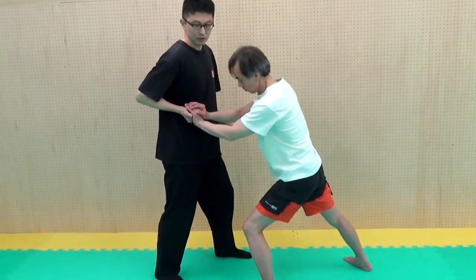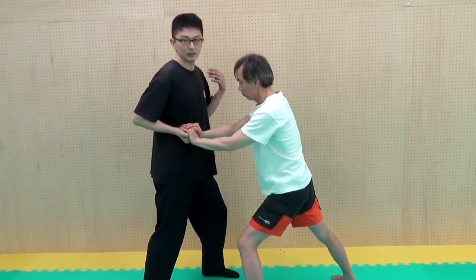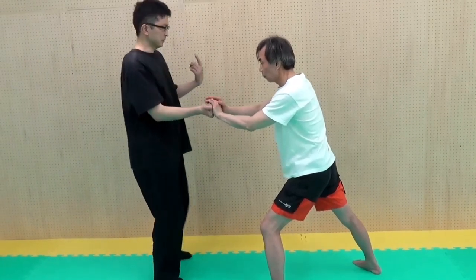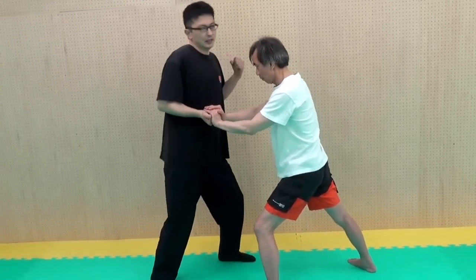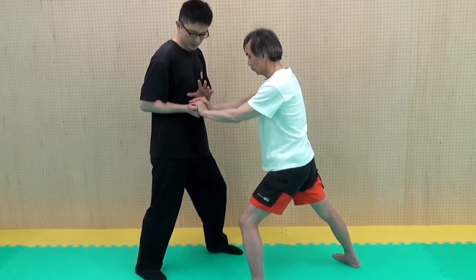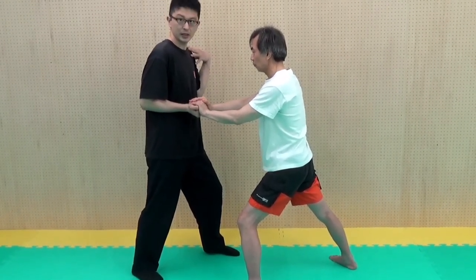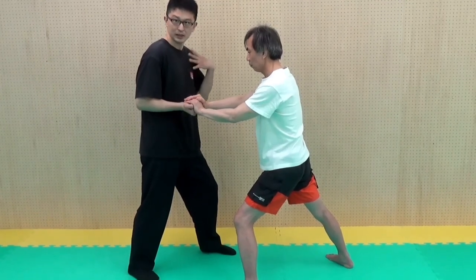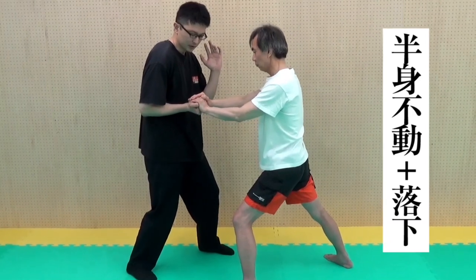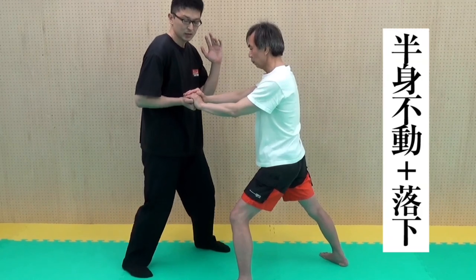左半身が下がらないメリットを感じるために、例えば右手をしっかり引いている状態で、相手に押さえてもらいます。この時に、左半身が下がってしまうような力の入れ方をすると、反作用で自分が下がってしまうようになります。拳に100%自分の力を伝えるためには、力を相手に伝えるというよりも、力の逃げ道を一切なくす。そのうちの一つが左半身を止める——しっかりこちらが動かないようにする。そして膝をちょっと下げるように。この二つを意識すると、